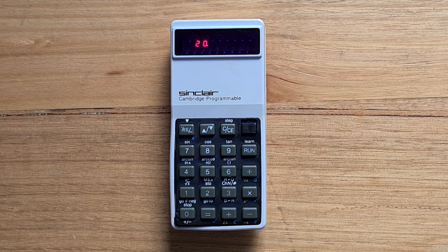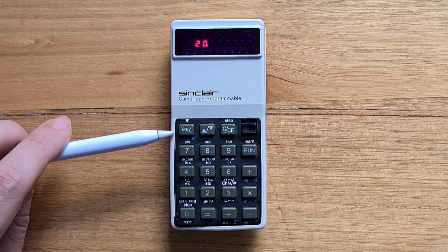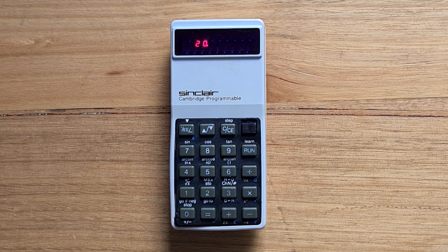The keyboard has only 19 keys, but many of these are overloaded with one or two functions. The calculator can display numbers in floating point or scientific notation. By default, it will display results from 0.001 up to 100 million in floating point. The top-left exponent key switches between decimal point, exponent entry, and change of sign of an exponent.